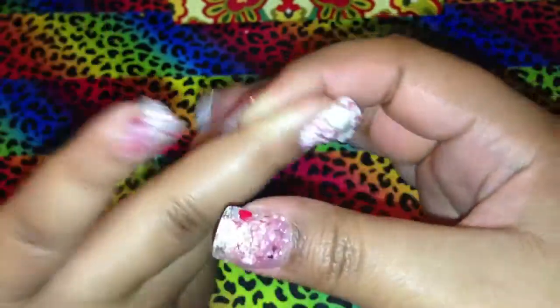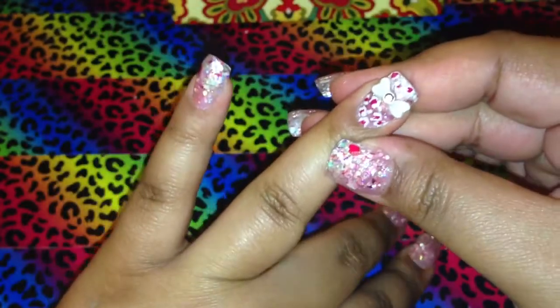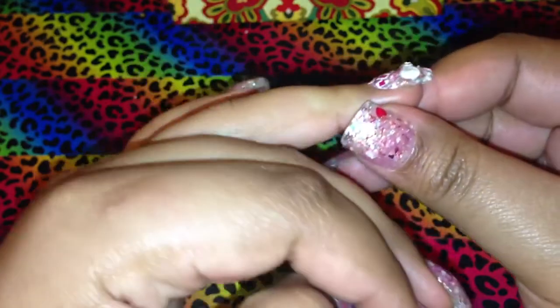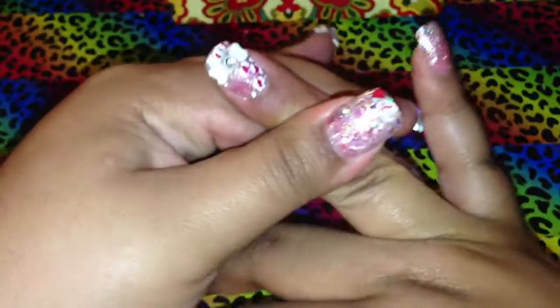The bow is pretty flat because I'm not sure if the 3D bows would stick on too well. But anyway, I also did some cheetah print just on the accent nails.